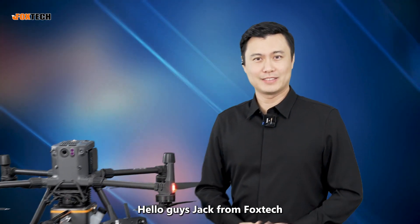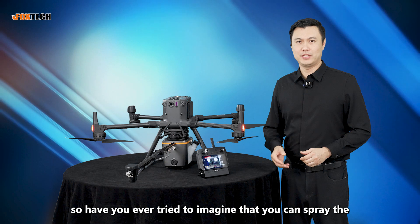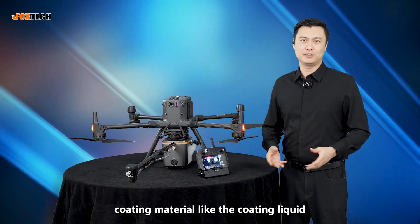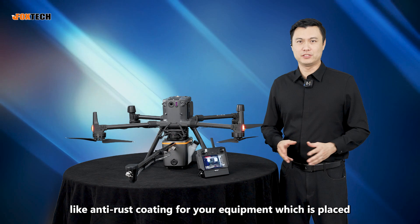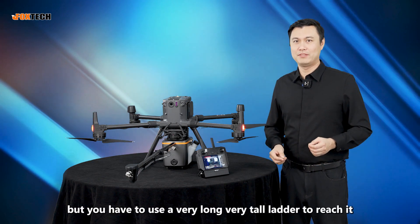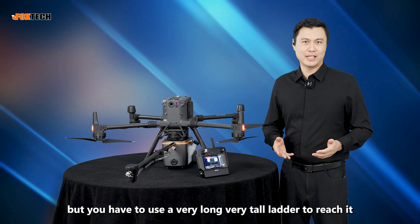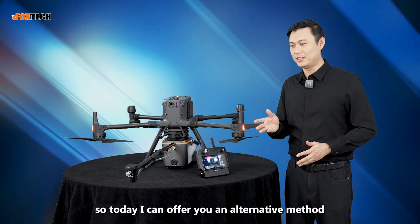Hello guys, Jack from FOXTECH. Have you ever tried to imagine spraying a coating liquid — like anti-rust coating — for your equipment placed so high, like on an iron tower, where you have to use a very long, very tall ladder to reach it? Today I can offer you an alternative method.